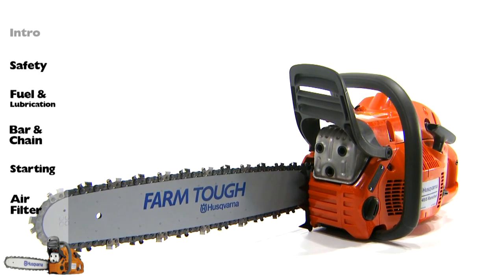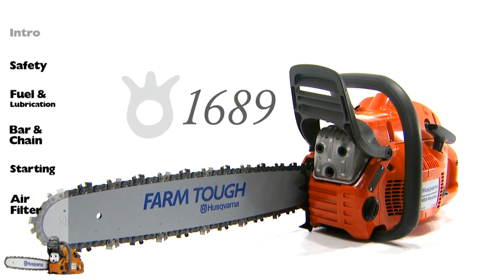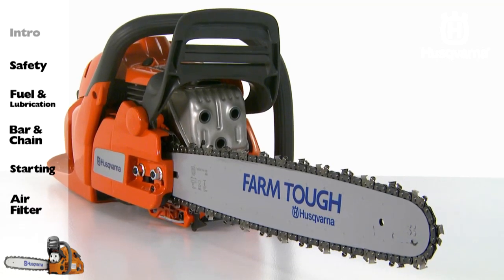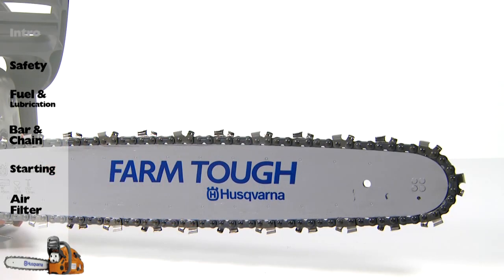Husqvarna has a long history that is rich in tradition, starting with the very first Husqvarna factory, established in 1689. From homeowners to full-time professionals, our chainsaws are ideal for anyone who requires first-class quality, durability and ergonomics.